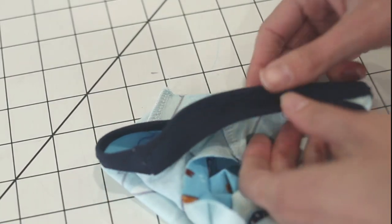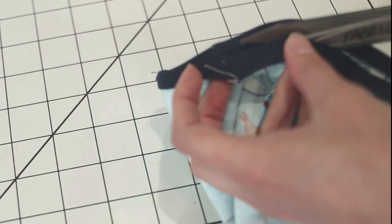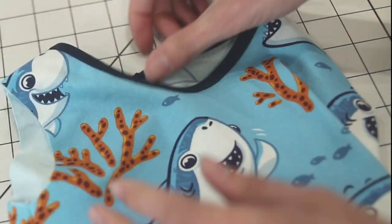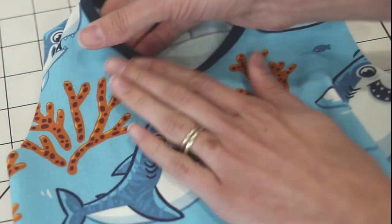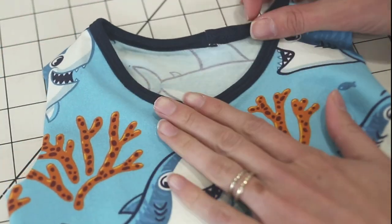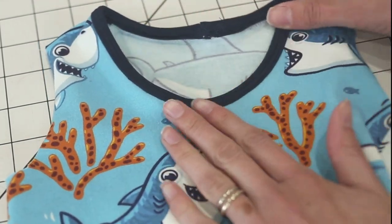I have the binding all topstitched, so now I'm just trimming the excess. As you trim, make sure you're only trimming off the excess binding and don't accidentally cut a hole in your project. That is all finished — let me show you what it looks like right side out, and then we'll do the arms. After you topstitch, it may not lay as perfectly flat as you'd expect, but go give it a good press with your iron and it's going to sit much better.